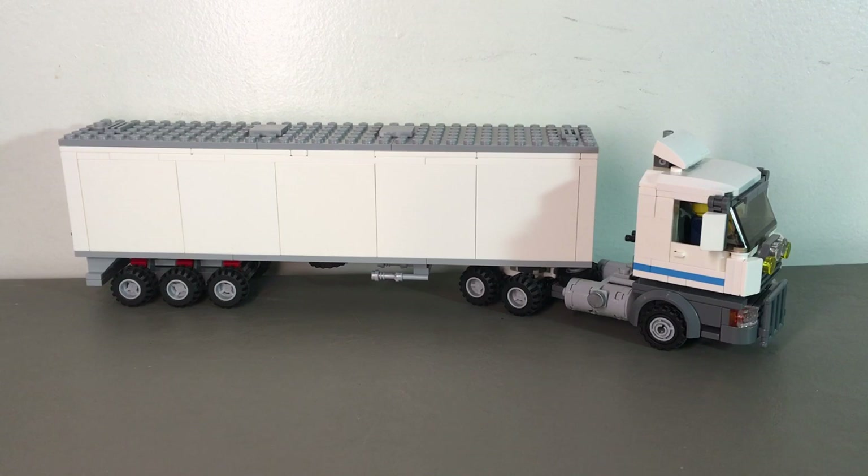Hey guys, what's up? It's David here coming at you with another custom Lego review. This time it's of my semi-truck and box trailer. Now let's get into it.